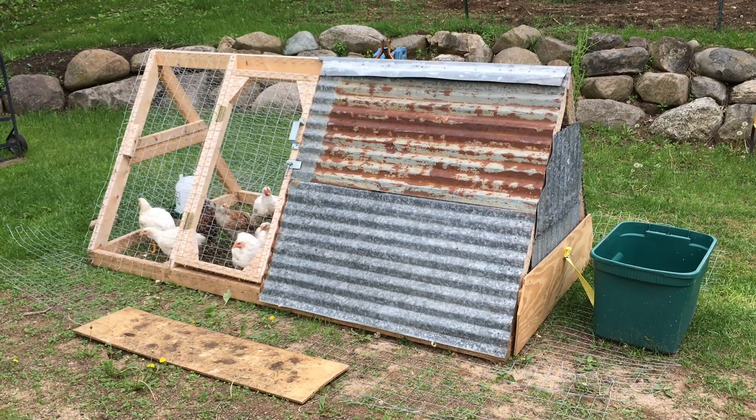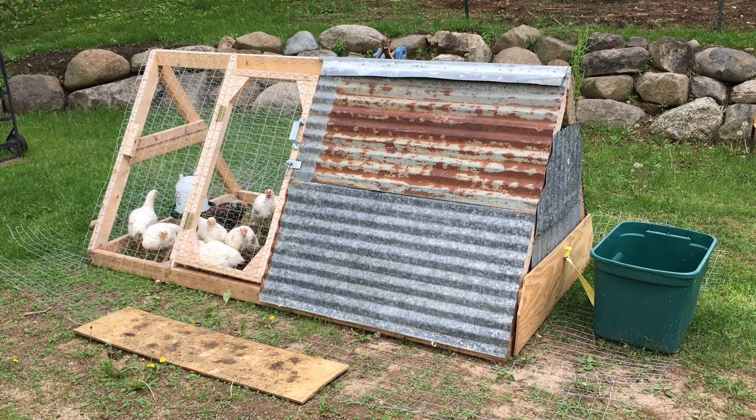Okay, it's time to move the chicken tractor. I'll just take the weights off the skirt that keep it held down flat to the ground. That way, if any animals try to dig or get under it, it discourages them, and it also makes it easier for the chickens to come in and out when the wire is held down flat.